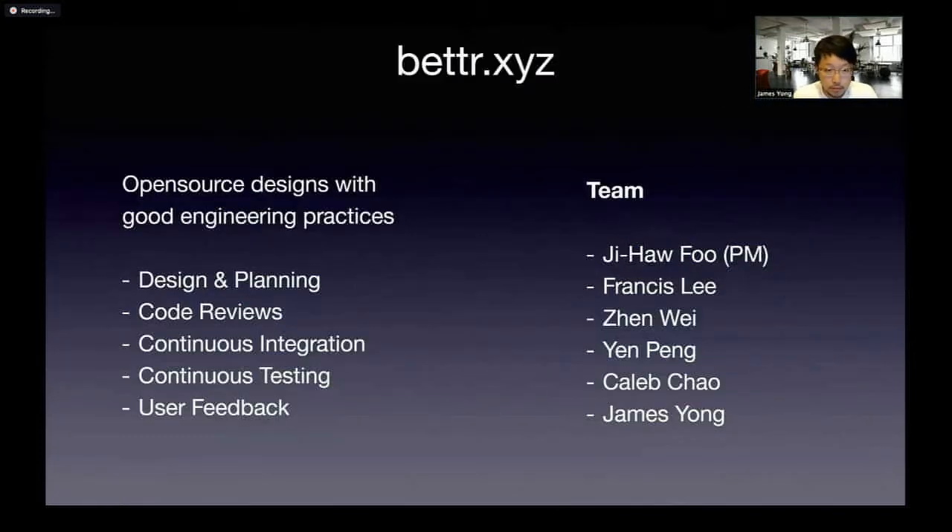A bit about our team: our goal is to build open-source projects with good engineering practices, which means that we have proper design and planning, code reviews, continuous integration, and continuous testing. Of course, not everything is implemented at the moment, but I often draw lessons from my past experience as a software engineer.